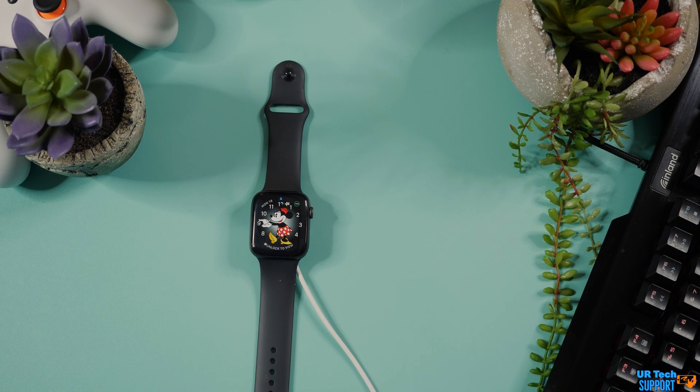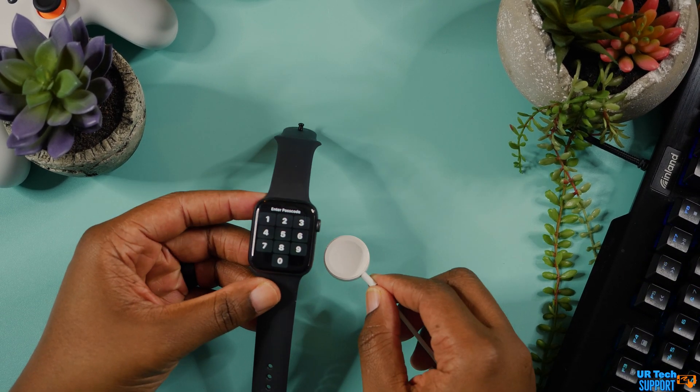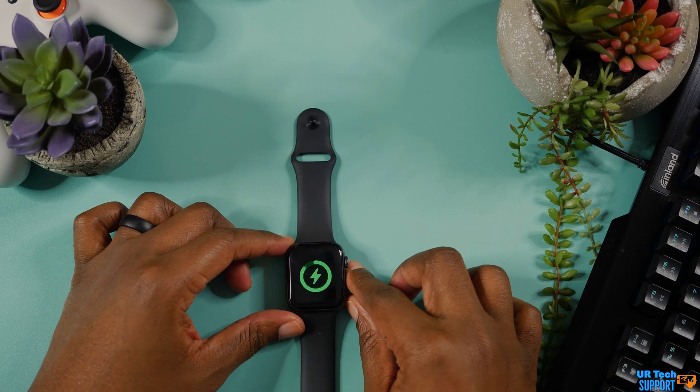The other thing you can do is reset the watch directly from the watch itself, without the iPhone that it's paired to. For this, you just need the actual charger for the Apple Watch. Make sure you connect the watch to the charger and the charger to a power outlet.